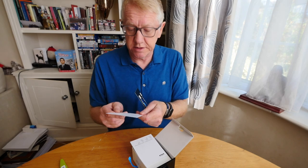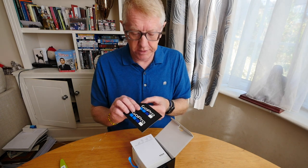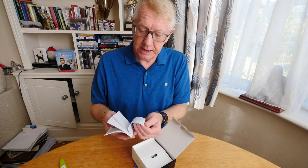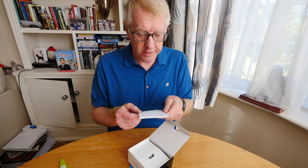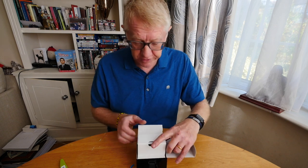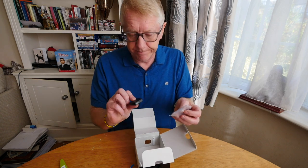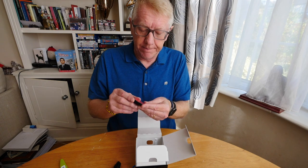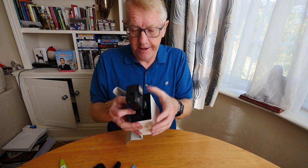Here's another piece of card that says 'need help' in 16 languages — GoPro only recognises 16 languages. Here are a couple of sticky labels, not sure what you're supposed to do with those. And here's a booklet of important product safety instructions, which as all men know — and probably most women — you take no notice of. And here we have a battery, a USB-C cable, and a mount.